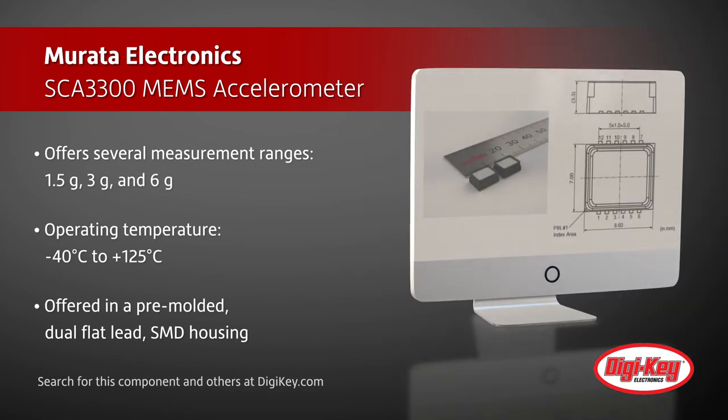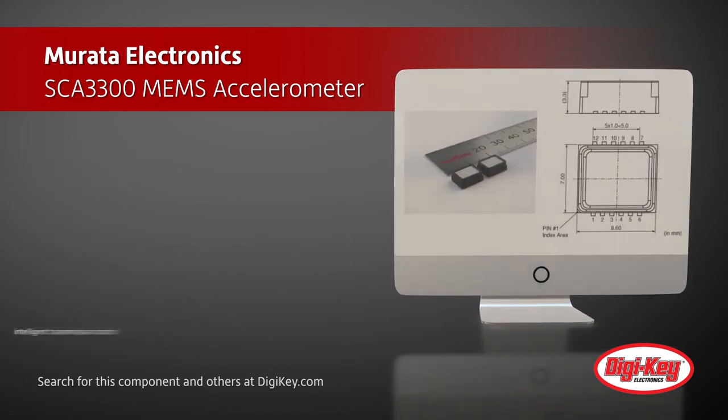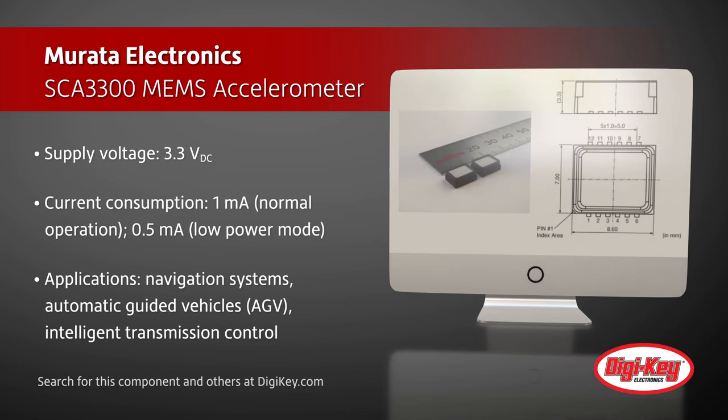It operates from a 3.3 volt DC supply and consumes just 1 milliamp during normal operation and 0.5 milliamps in low power mode.